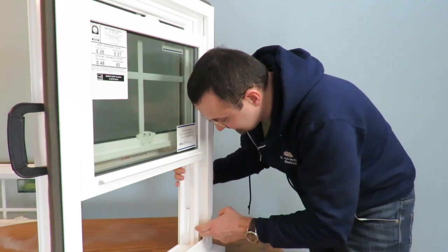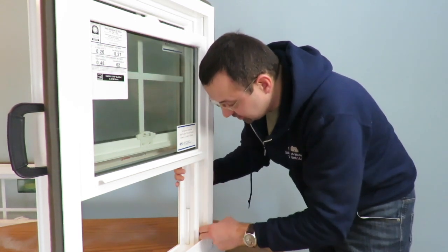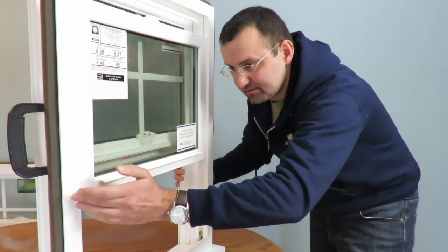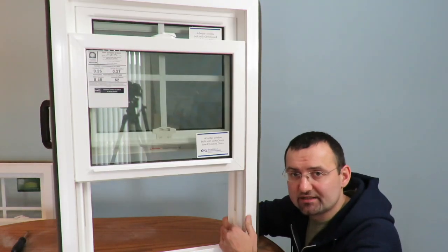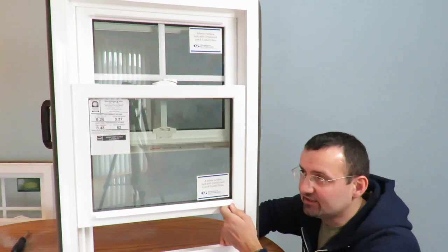Right away we can see that something is not right. All the way at the bottom — it can be at the bottom here — there is a balance system shoe which has to be on the same level as the other balance shoe. So to get to fixing the shoe of the balance system, first of all we need to remove this bottom sash that is not staying up.